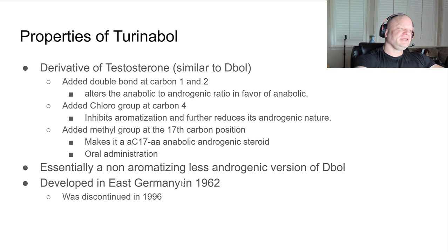It also has an added methyl group at the 17th carbon position. We all know what this means - this makes it a C17-alpha-alkylated anabolic androgenic steroid, which makes it orally available and also liver toxic. Essentially, this is just a non-aromatizing, less androgenic version of D-ball.